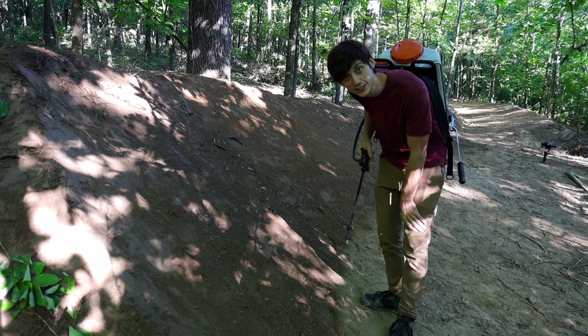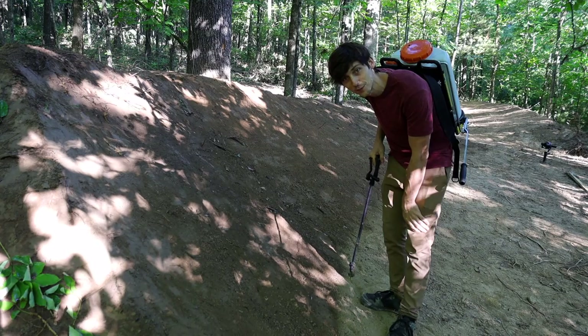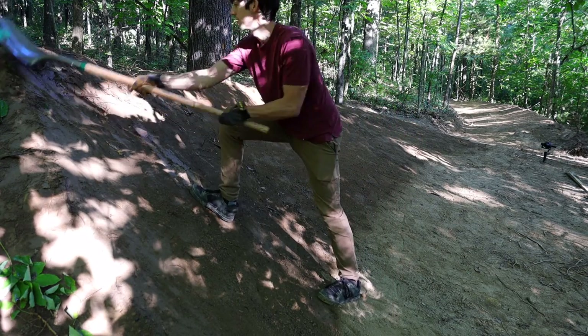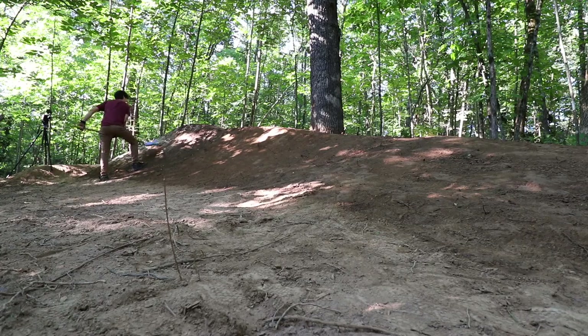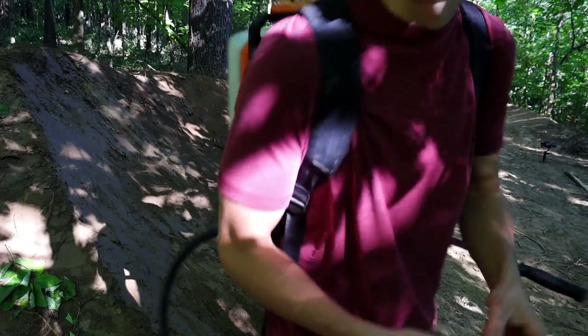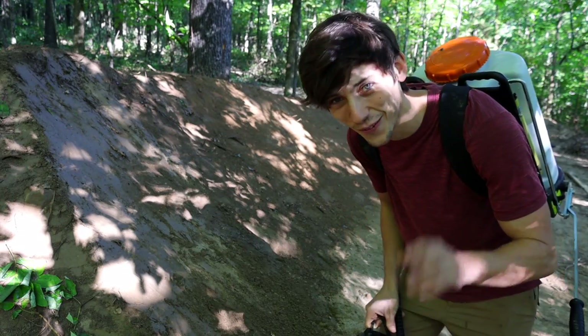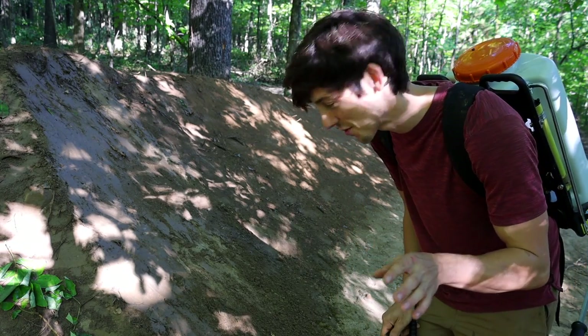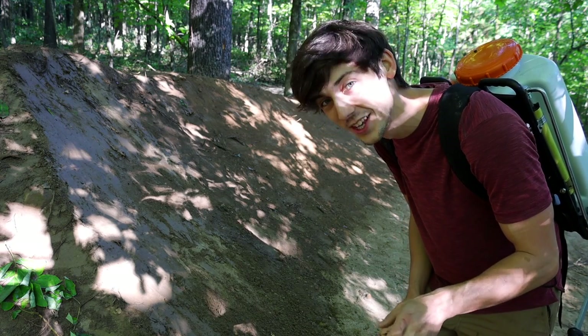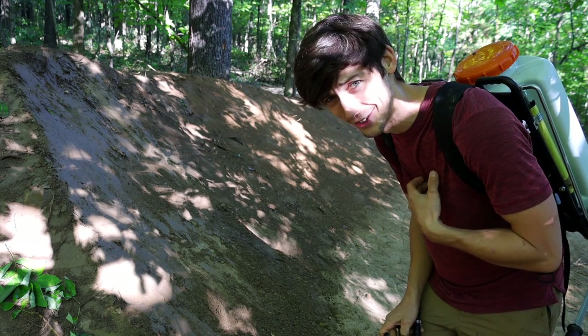Well, that was the exact right amount that I needed — that's pretty cool. Damn, that didn't do a thing. Okay, round two. Learn from my mistake: you've got to just really soak each spot. It's going to take a lot more than three gallons to do this whole thing.